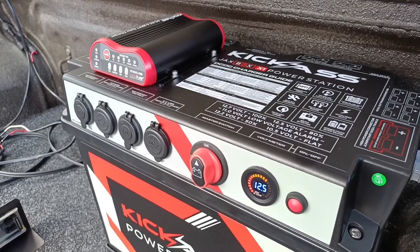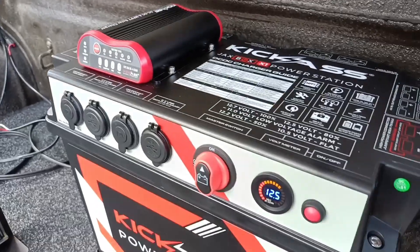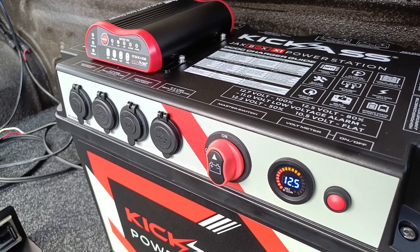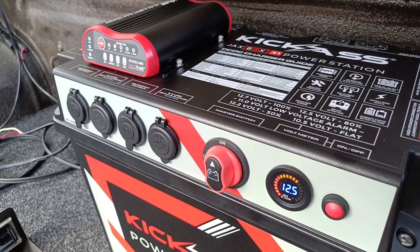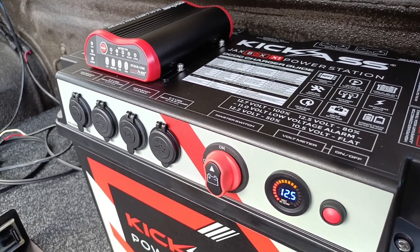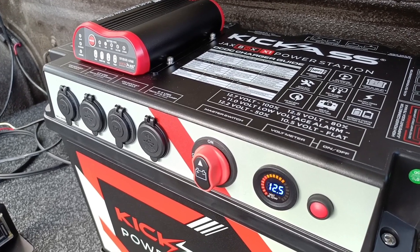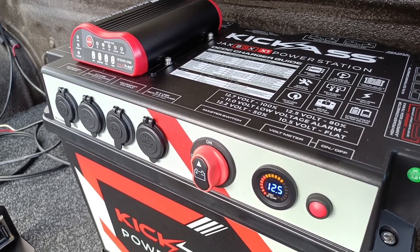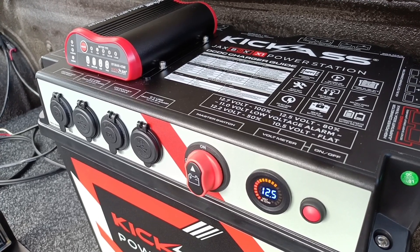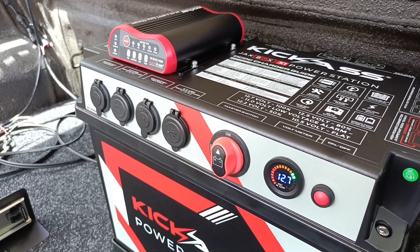Currently got a massive big cloud over the top of us. Next thing I'll get is a battery monitor so I can see what's coming in and what's going out. Sun should be coming back out in a minute — there she goes.